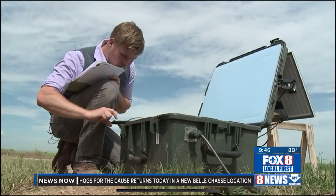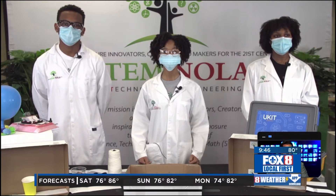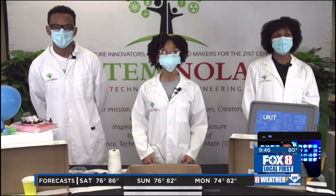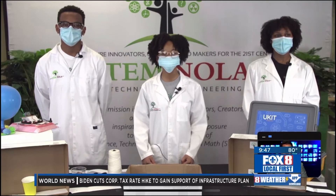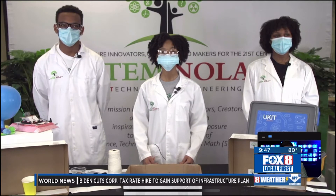We're joined right now by Woodlawn High graduate Jasmine Gray, along with STEM NOLA staffers Lionel Johnson Jr. and Laura Moore. So you guys are going to whip something up for us. It looks like you're in the kitchen whipping something up, but we're not going to do food — we're going to make a seismograph. Tell us what we got here, explain to us what a seismograph is and go through the process so we understand.